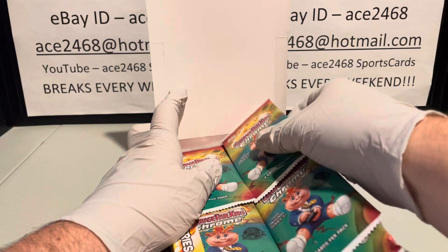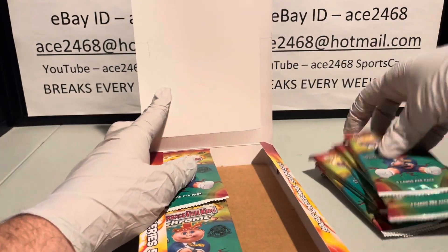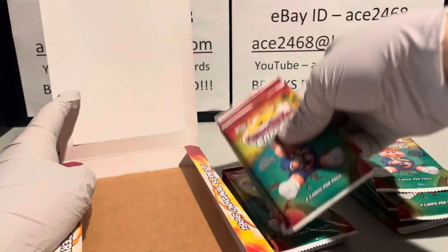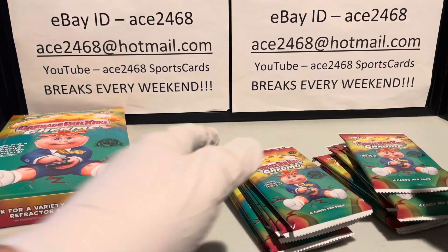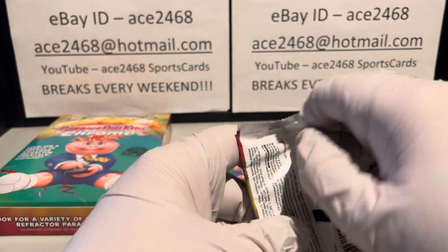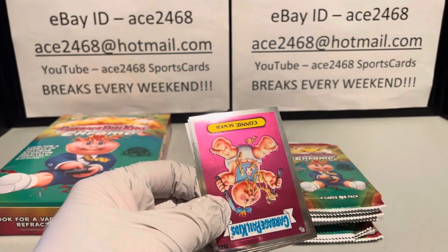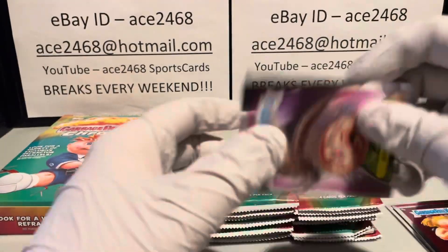I'm currently in the midst of doing a 60-box challenge. This is box number 38. The challenge is to get a one-of-one. As I mentioned, this is box 38 and we have not gotten a one-of-one yet, but we still have a good over 20 boxes left, so who knows — could come any day.